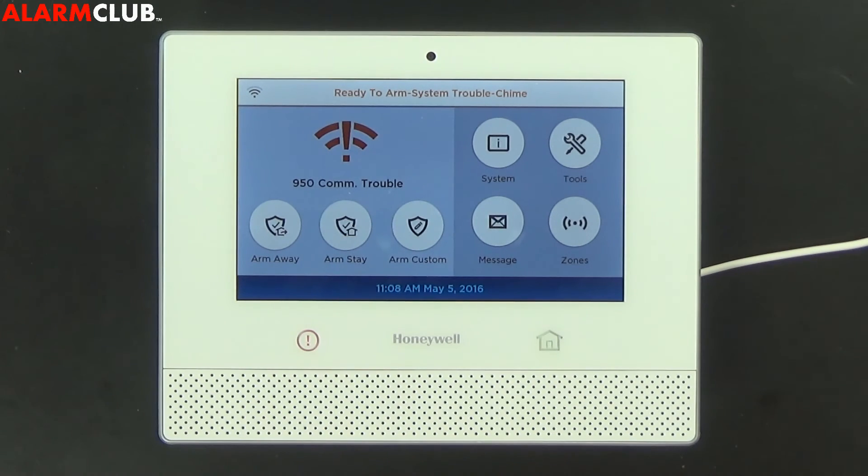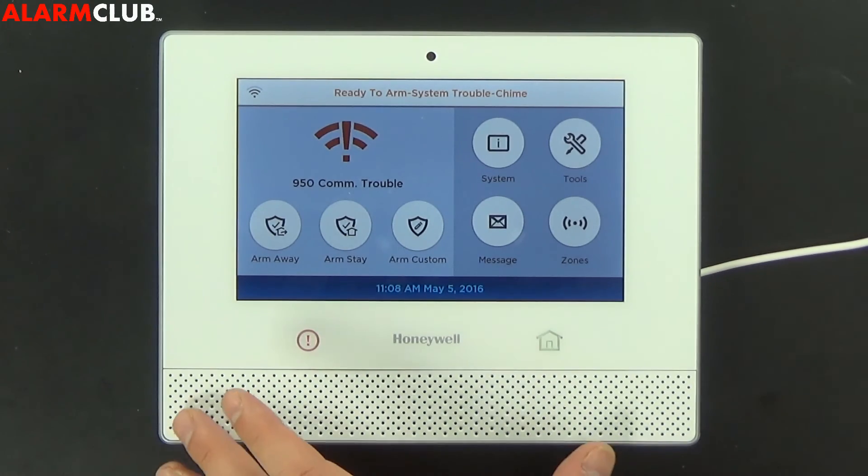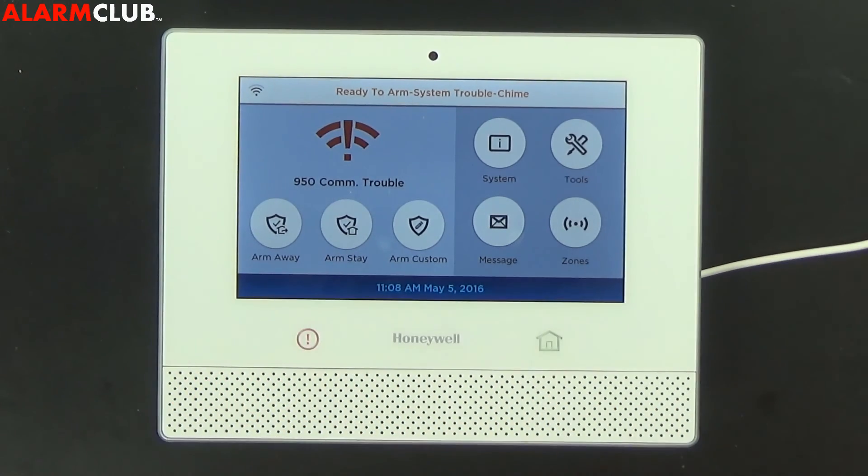And that's how you configure the Wi-Fi settings on the Honeywell Lyric wireless security and home automation system. Please make sure to subscribe to our YouTube page where we will have an extensive series on this Honeywell Lyric security system. If you need to reach us by phone, our number is 1-844-335-5897.